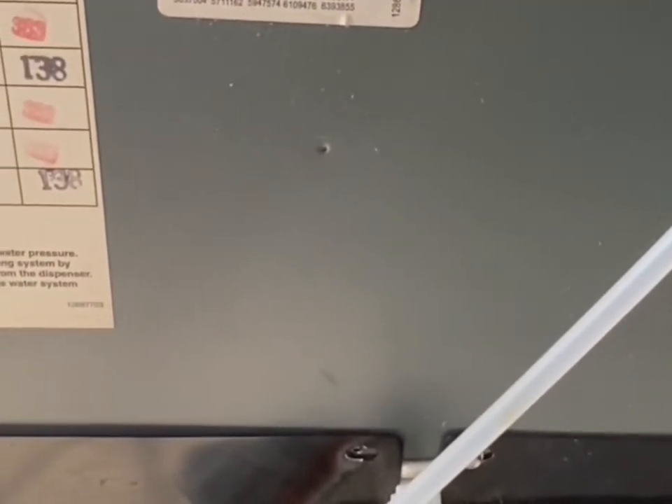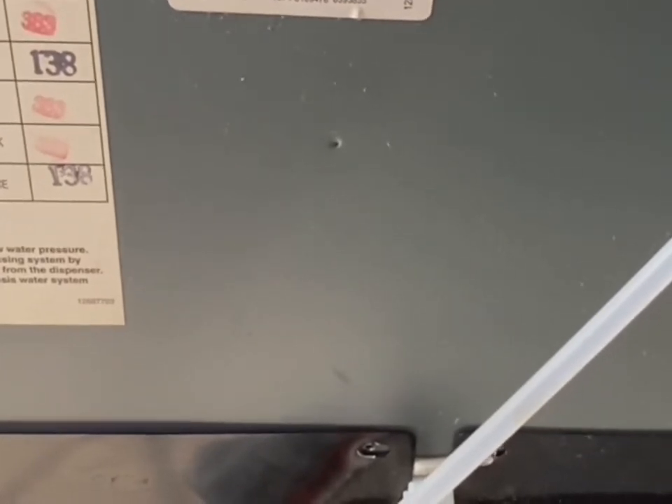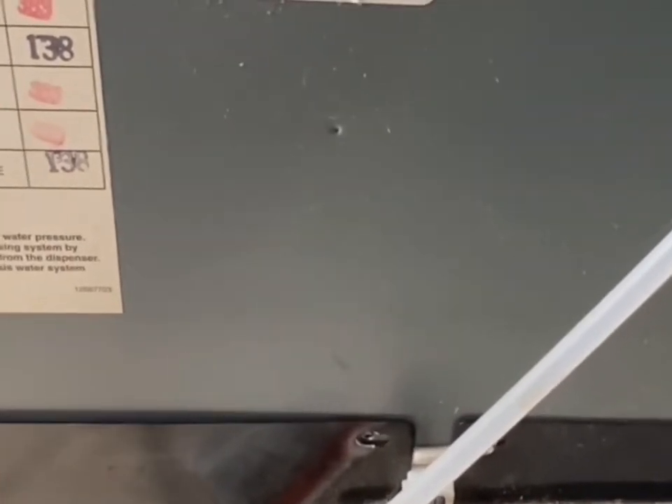Alright, we're back here with another video. In this video I'm going to show you how to install a piercing valve on a refrigerator to put freon in the cooling system. If you don't mind, go ahead and hit that subscribe button for me and we'll get started.